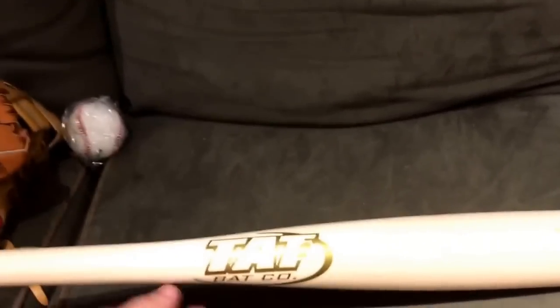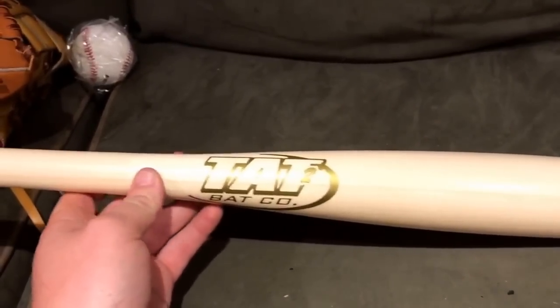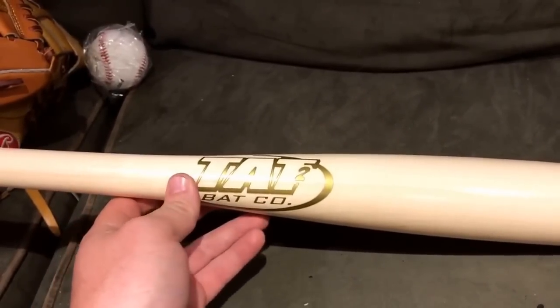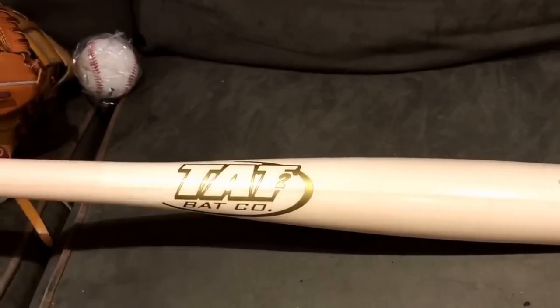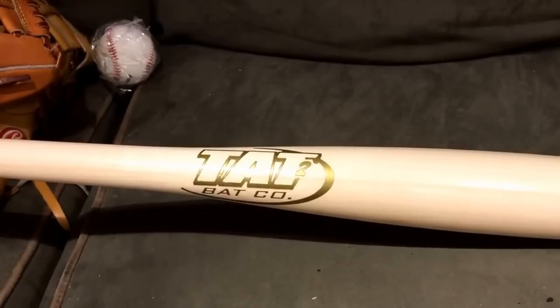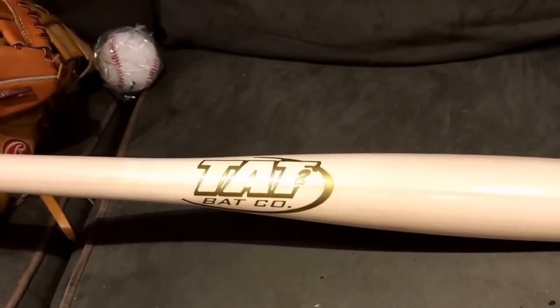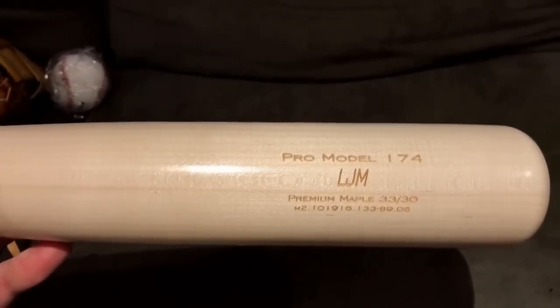Now for the main thing — and that is the bat. I'm really excited about this. This is rock maple. They also have northern white ash, so those are the two woods they offer — explicitly maple and ash. I don't think they've ventured into birch or any other types of wood yet. My boy Christian will comment on what I'm missing.